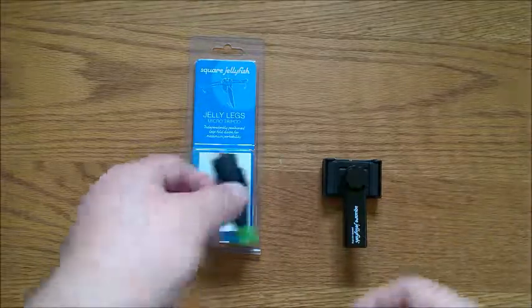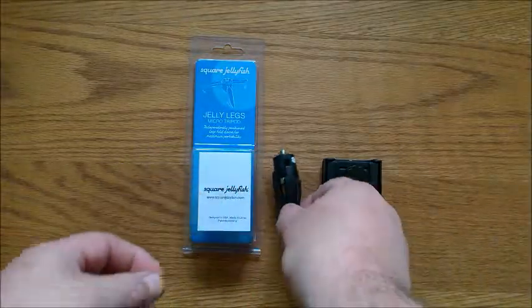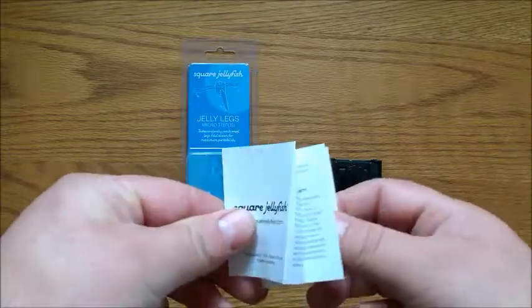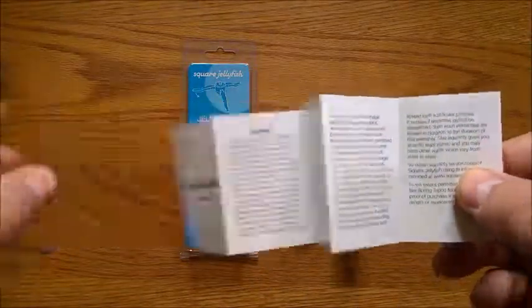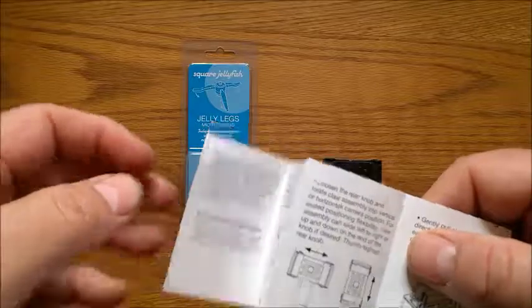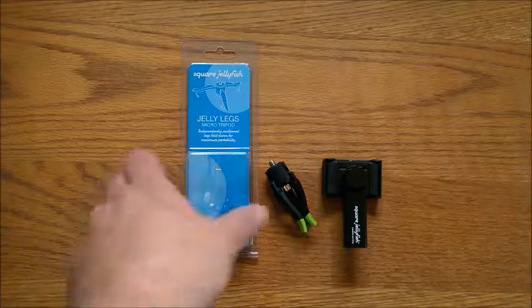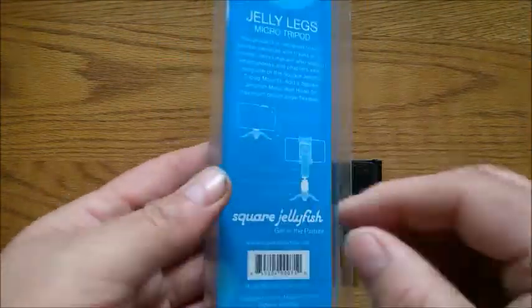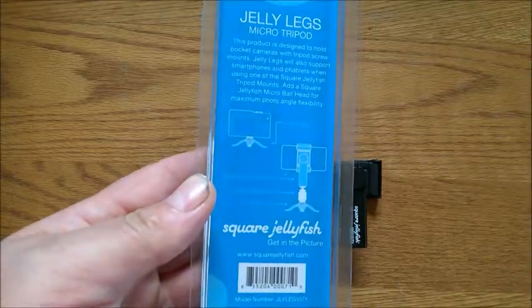With the micro tripod you get the micro tripod itself, easy to read and understand instructions, and when you flip it over it also tells you about your limited warranty. On the packaging for the micro tripod there are simple and basic instructions as well.